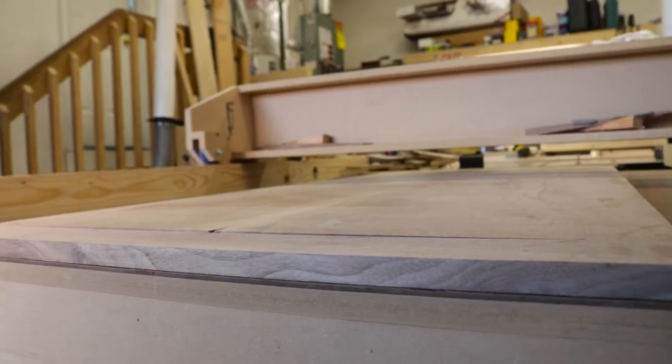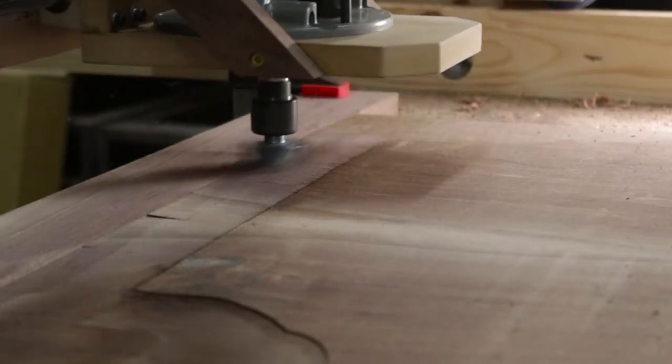Because it took so long to glue it up. And then I've had the boards — there's a good cup to them, so I actually used my flattening jig to take care of that.